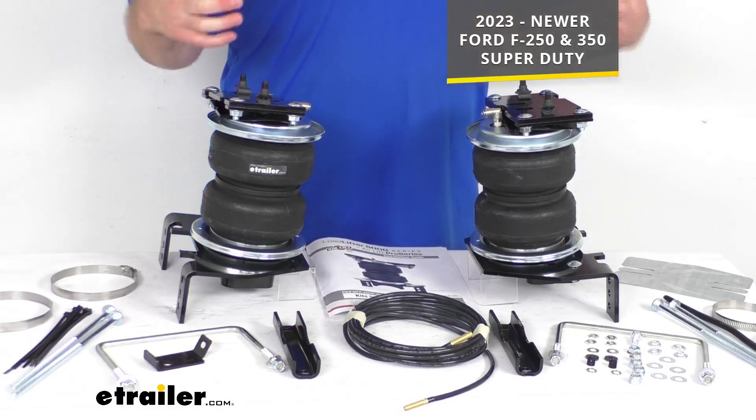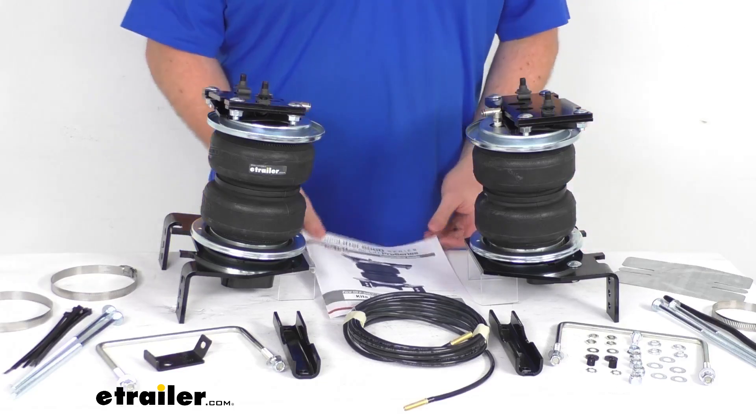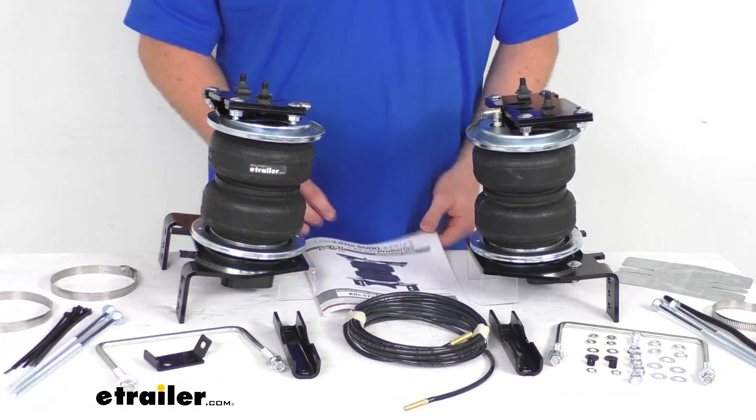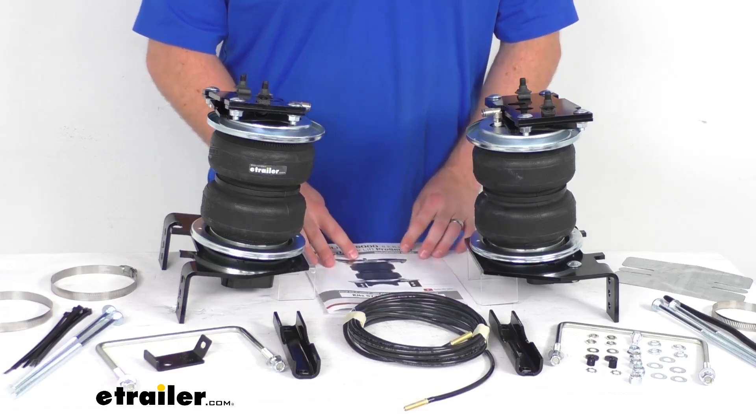Because these are specifically designed for your Ford, it is going to be a very simple installation. They do include all the mounting hardware, as well as instructions to walk you through that process and make sure that everything's installed properly.